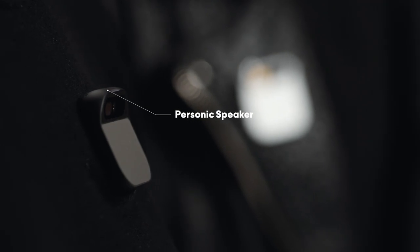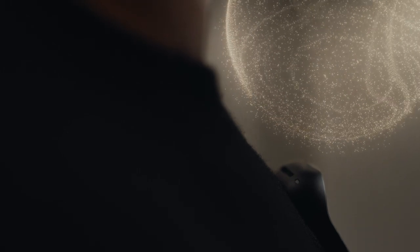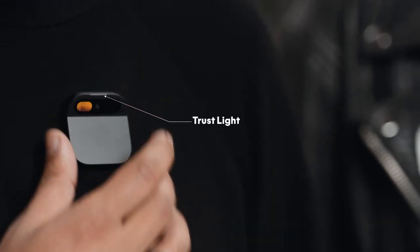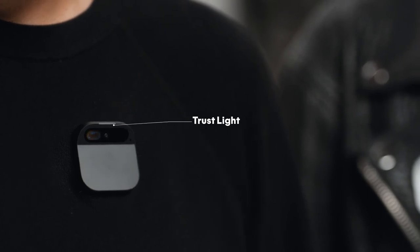It's got a really special speaker that creates a bubble of sound — it can be really intimate or really loud. It has an indicator called the trust light, built directly into the AI Pin's hardware via a dedicated privacy chip. The trust light indicates when its optical or audio sensors are active, ensuring full transparency and data security. The privacy chip also protects it from being exploited — if it's ever physically tampered with, it will require service from Humane to restore operation.